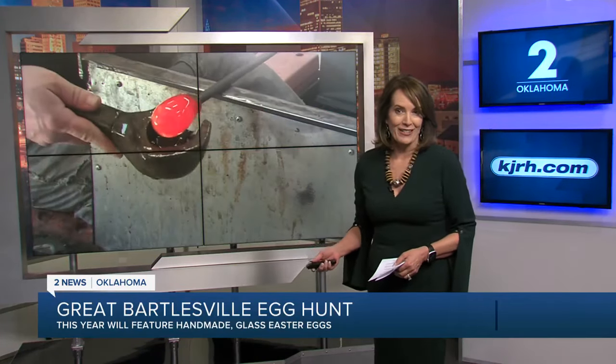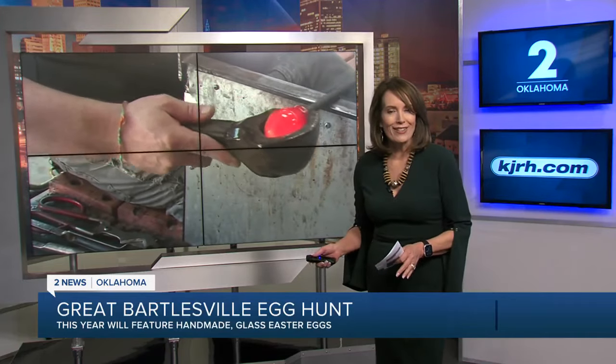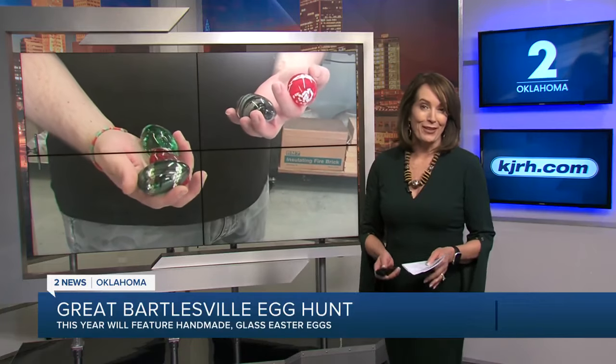Families are gearing up for the great egg hunt of Bartlesville, but these aren't your regular Easter eggs. They are glass eggs, and they are handmade by a local artist. Tunez Oklahoma's Alexandra Blake shows us Eric Minton's creative process.